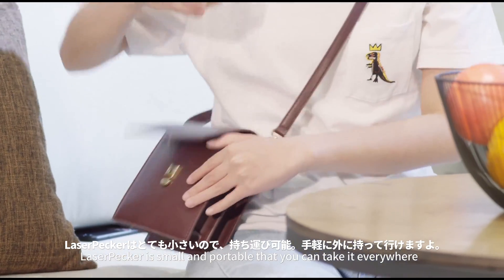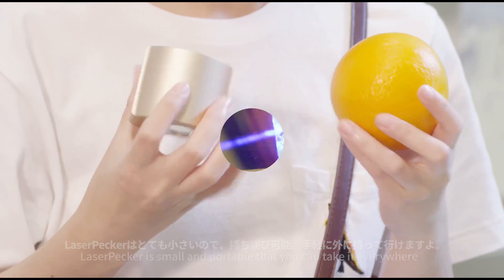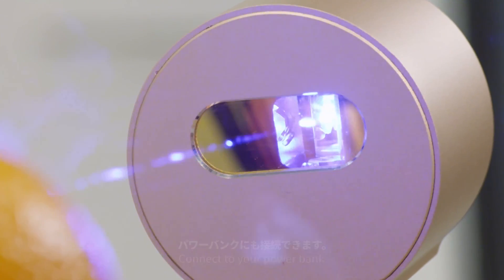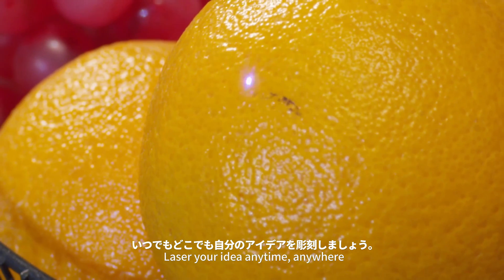Laser Packer is small and portable and you can take it everywhere. Connect to your power bank. Laser your idea anytime, anywhere.